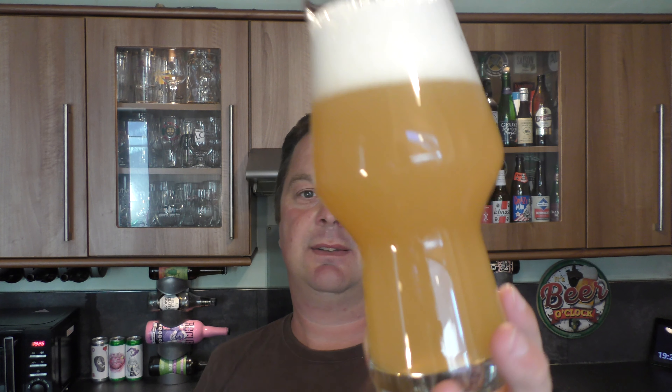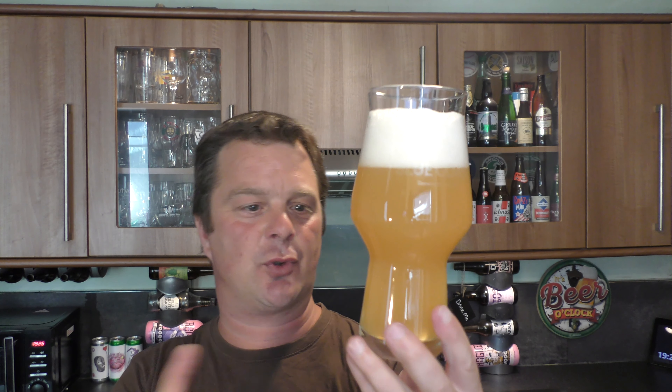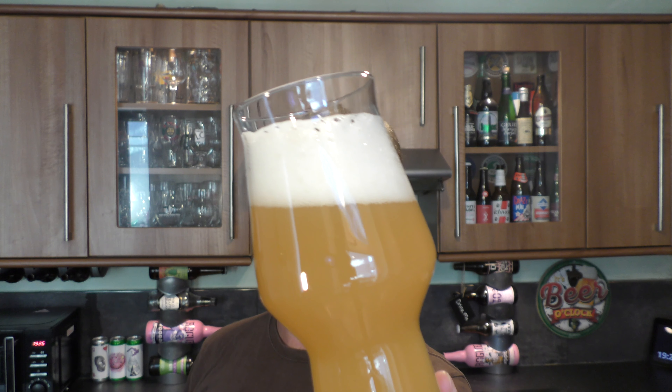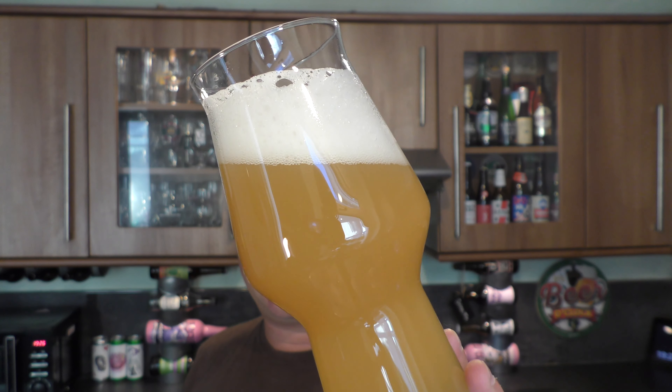Two-finger white head — terrific, terrific looking beer. Looks exactly like a New England IPA should. Hazy, kind of cloudy, straw-coloured, amber-ish coloured beer. Slow-moving carbonation.